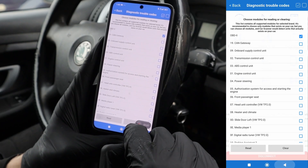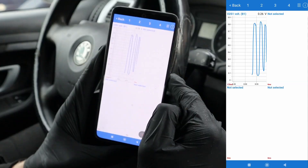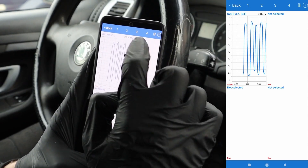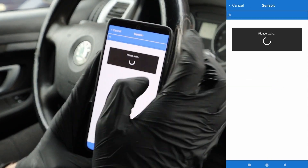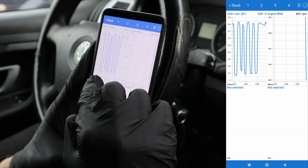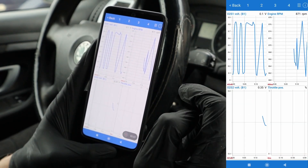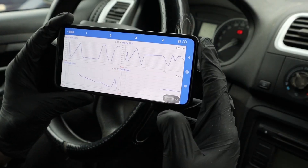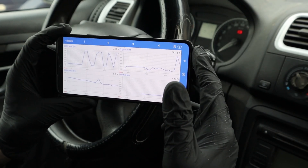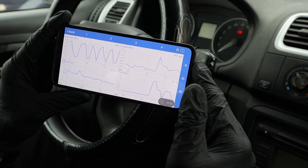You can also get extra data — for example, you can check engine live data. I can view multiple graphs at once; now I have oxygen sensor data, I can add RPM, a second oxygen sensor, throttle position, and view all of this live data at once, which is quite useful. If you can read this live data, it can help you find out what the problem is with your car when you have a fault code.